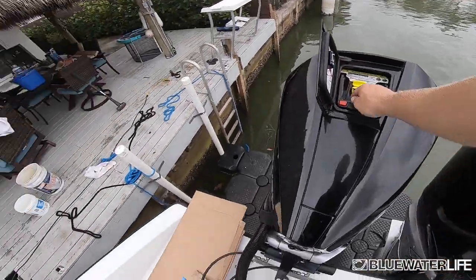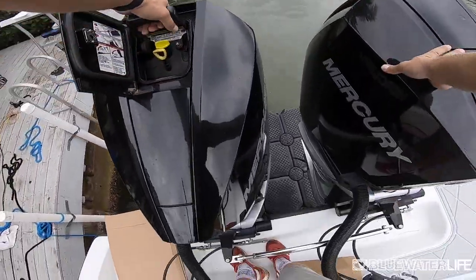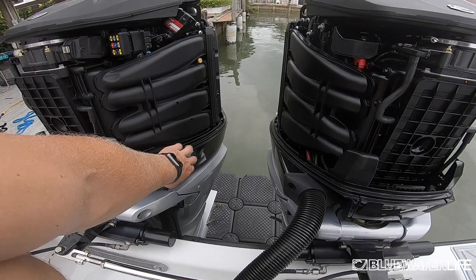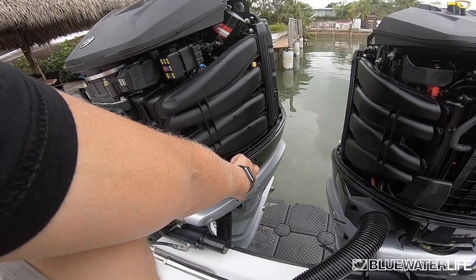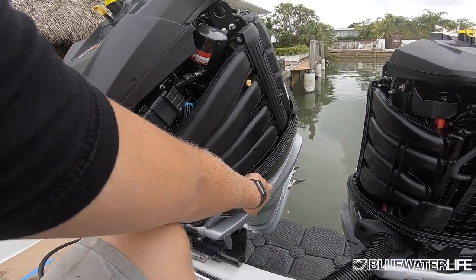To get started, you're going to remove the cowling. All it is is one push button and then a release handle — just pull up once you get it off and you're set. You want to start by tilting the engines back to make sure you get all the oil in the heads of the motors before you get started.